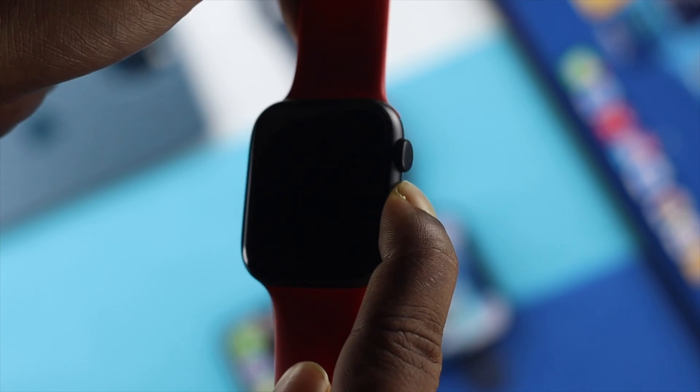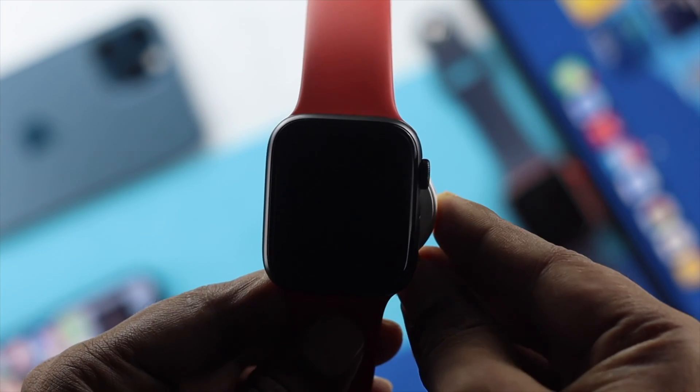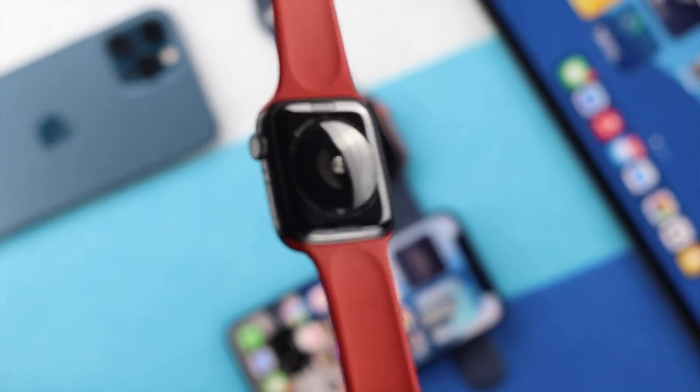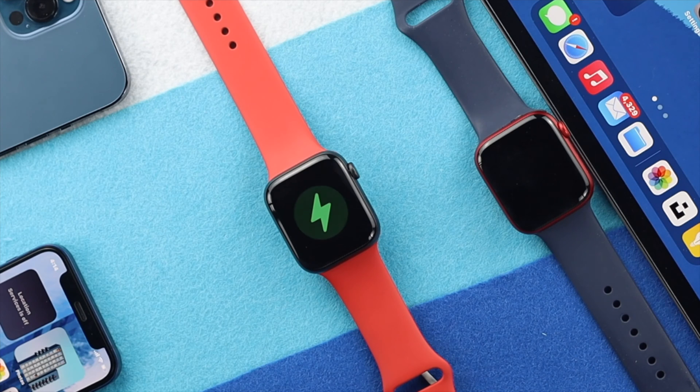There could be multiple reasons why this is happening. First off, if your Apple Watch doesn't have enough charge, it can also happen because of minor software glitches, or even sometimes because of hardware related issues. Don't worry because we're going to show you some easy ways to solve this problem.